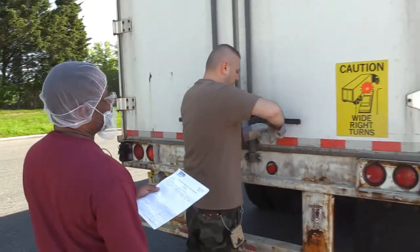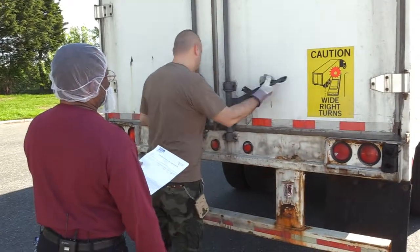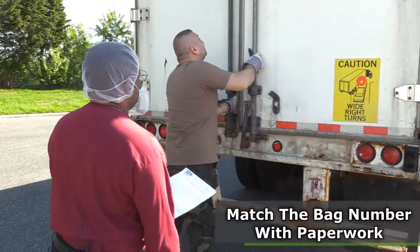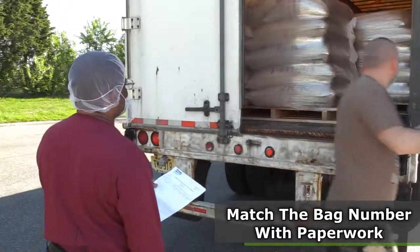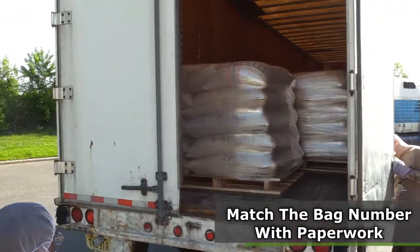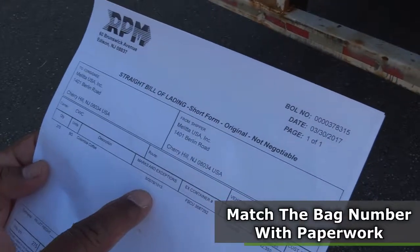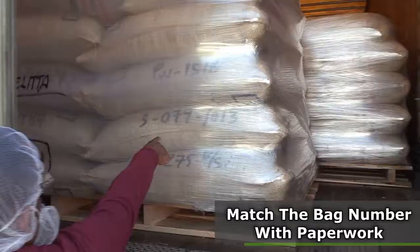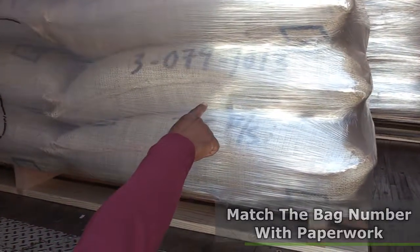I'm going to clip it. The markings for the bag are here on the paper. I'll check them against the marks on the bags. These bags are marked here — here it shows.